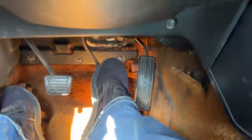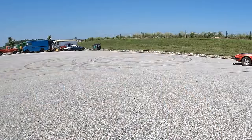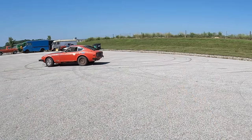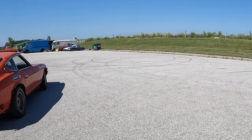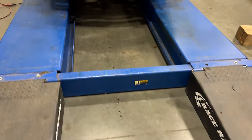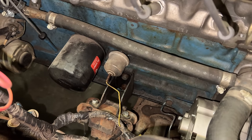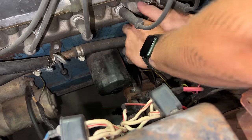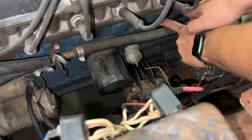The car still doesn't have any brakes. It feels like the piston in the master cylinder is stuck in. Still looks okay — I don't see anything leaking. There is no fuel leak, but there is an oil leak. It looks like it's coming from the oil sender on the side of the block, so I'll try to tighten that up. Hopefully that stops the leak. This was a bit loose, so I think this is going to help.